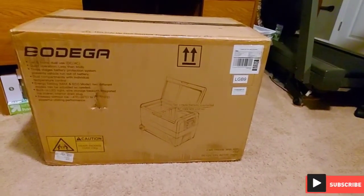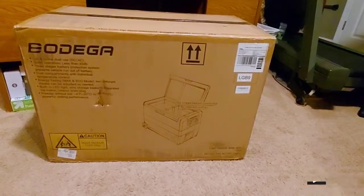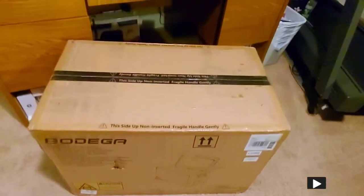The freezer side is supposed to get down to minus 4, and the refrigerator side I'm going to try and keep at maybe 34, 35 degrees. But why don't we open this together and kind of take a look at everything.